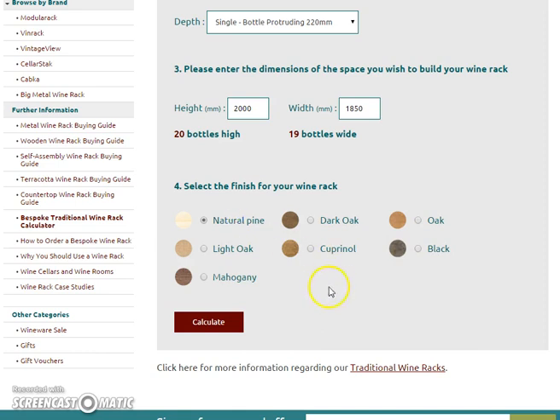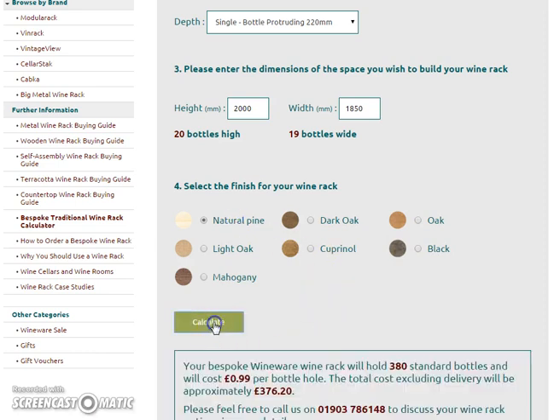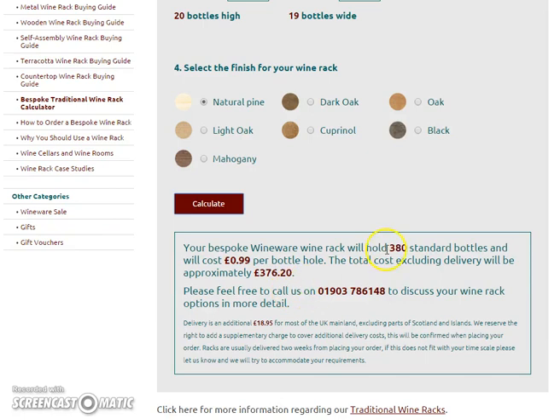So if we go for natural pine, you can then hit the big red calculator button. This gives you your pricing — you can get 380 bottles in your space at 99 pence per bottle hole, and then you can see your total there.